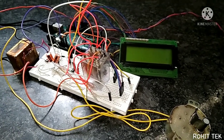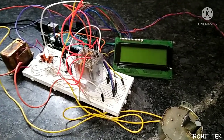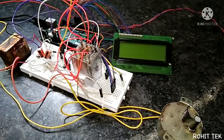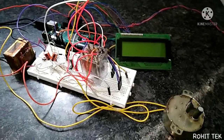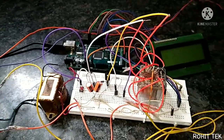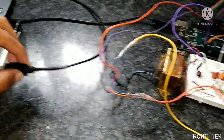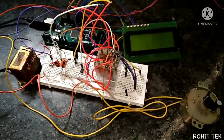Hey guys, I have upgraded my previous prototype and this is more advanced and smarter than the previous one. So without wasting any time, let's see the process. I will now start the controller — I will insert this cable into my laptop and the controller will be activated.